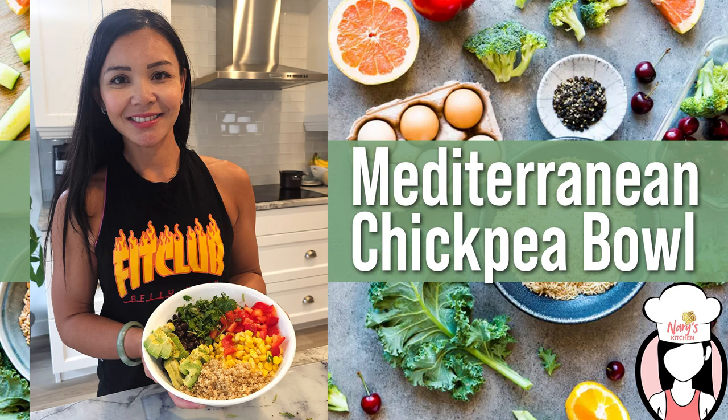Hey there FitFam! Welcome back to Neri's Kitchen, your go-to spot for delicious and healthy recipes. I'm Neri and today we're whipping up a mouth-watering Mediterranean chickpea bowl that's bursting with flavor and nutrients.